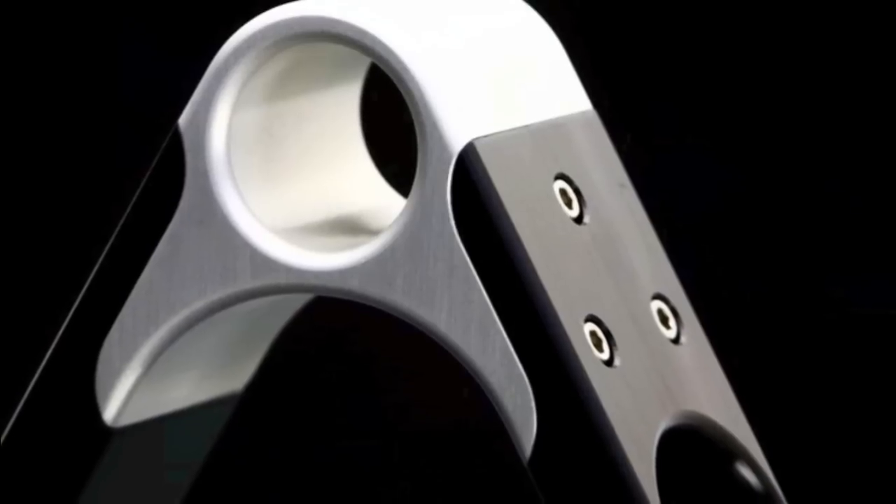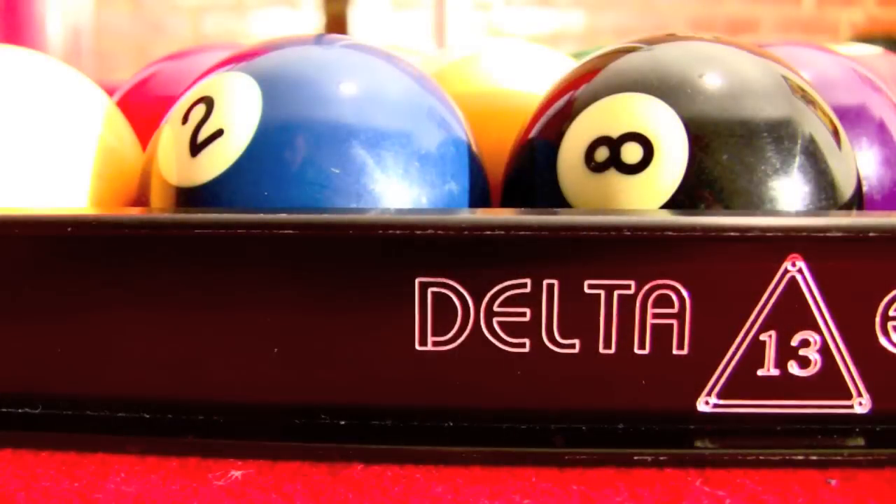Because the Delta 13 is precision made, it can identify undersized balls, which can give you a loose rack. The ergonomic grip allows you to easily remove the rack without disturbing the balls.